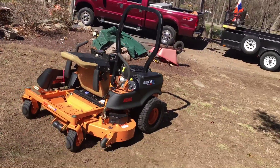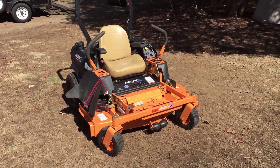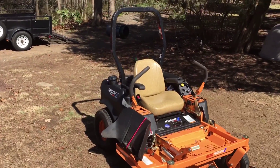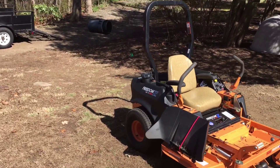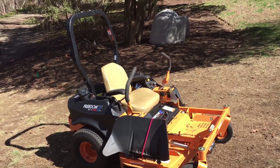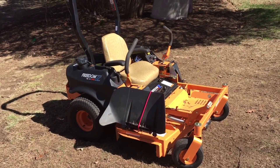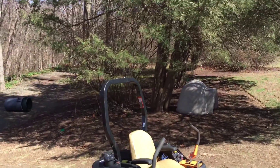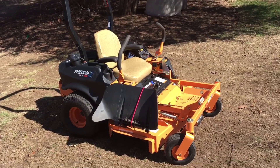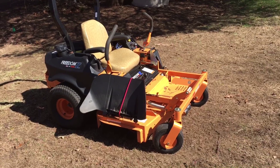Some people might ask why I didn't go with the Liberty, because it is cheaper. The Liberty is more of a homeowner's use model — it doesn't have the rollover protection ROPS bar. I definitely wanted that. I know you shouldn't be rolling your mower over, but when it's wet and you're on a hill it is possible. I've seen people roll over on the internet and it can happen very easily with zero turns.